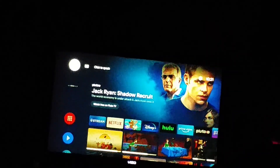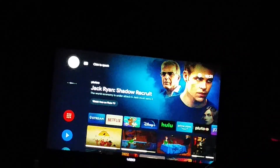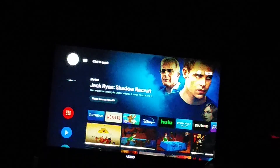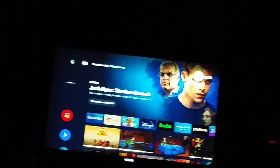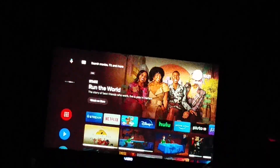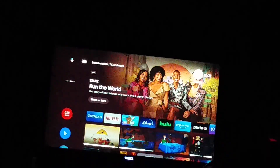The first thing you're going to do is press the arrow up button until you reach the magnifying glass or the search bar from Google. Then go all the way over to the gear icon or the settings icon, which is right next to the time display.